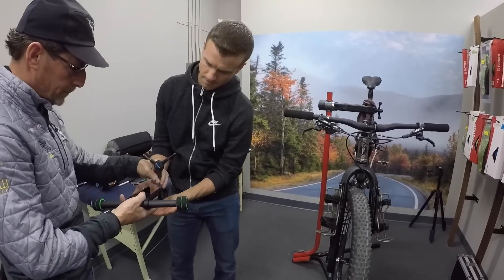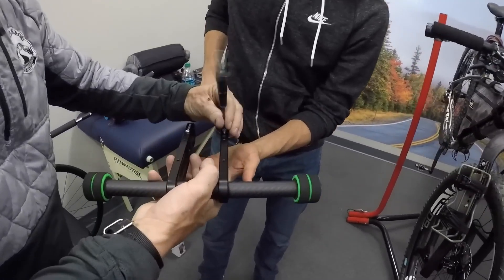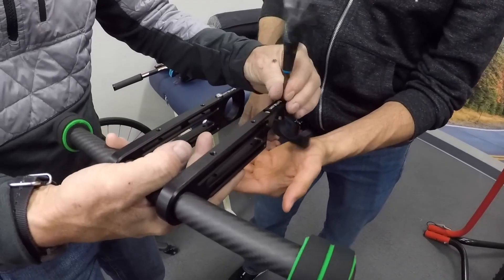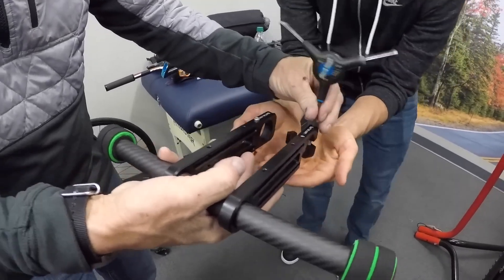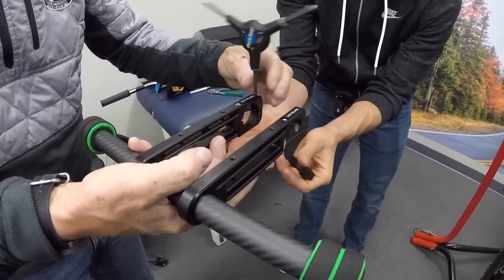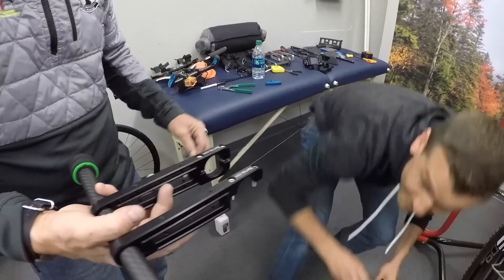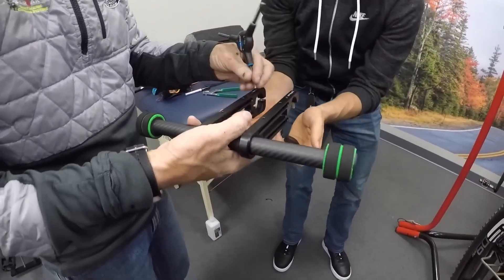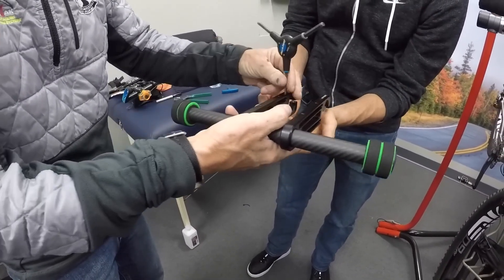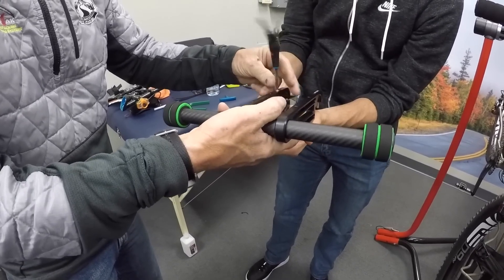We're also building a harness for this in conjunction with Bike Bag Dude out of Australia. We'll pull the C-clamps out here. What we use is a 10-32 screw — it's pretty common — and a number 4 Allen wrench. It's nice to do this when you have help.